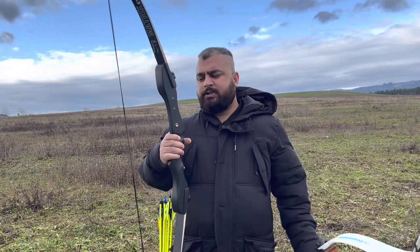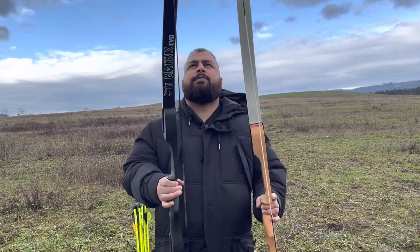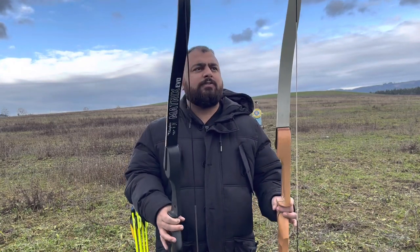I'm going to shoot this bow for the first time and I just want to see which one is much better. We're going to have a target around 20 meters away and let's see which performs better. Let's also talk about the advantages and disadvantages of both bows.